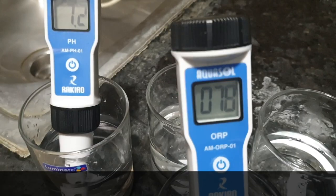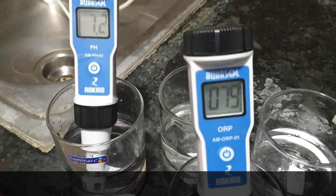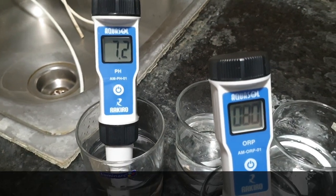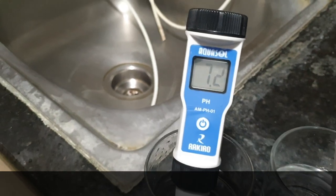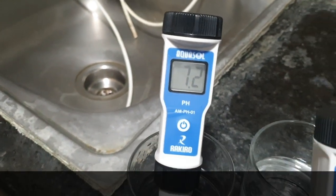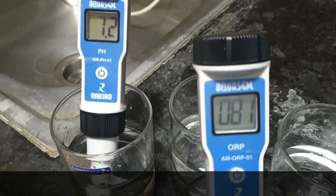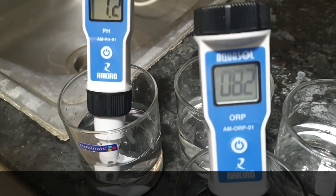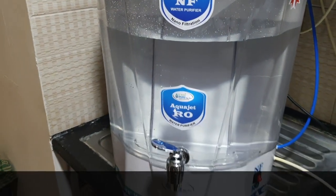You can go for nano filter with alkaline or without alkaline. Nano filter without alkaline is sufficient if your raw water TDS is less than 1000 and more than 300 TDS. If it is less than 300 TDS, we recommend you go for simple UF or UV water purification. The pH value of nano filter water is 7.2, which is ideal, and TDS is under 500 — less than 500 TDS is drinkable as per WHO standard.